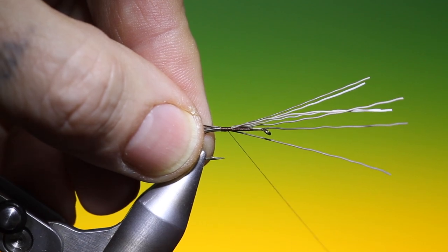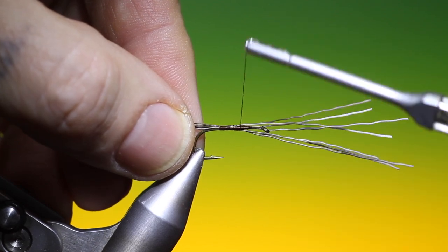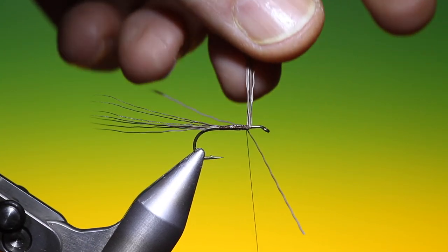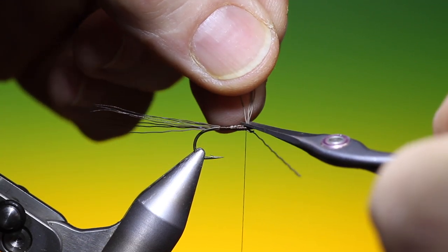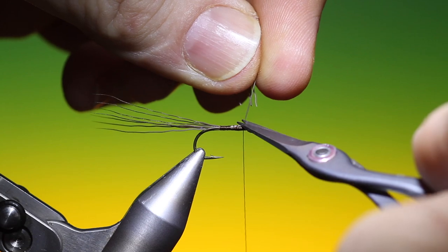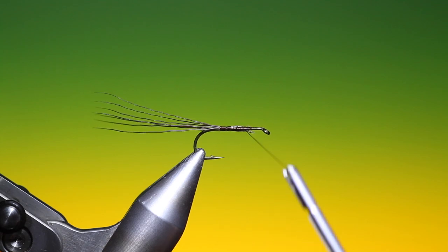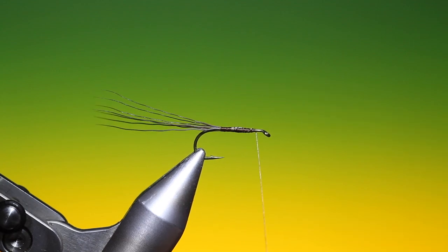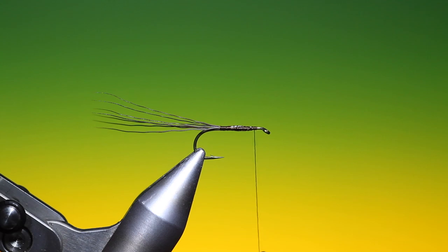Then we can go back. We want to go forward a wee ways, just go over the hairs collecting them up, and then we'll gather these up and just trim them off. Spin the tying thread anti-clockwise to flatten it, just go over the ends. I want to work my way forward just a few millimetres back from the hook eye.